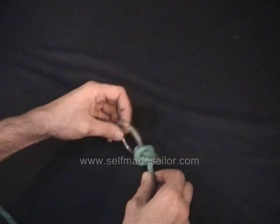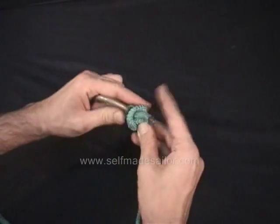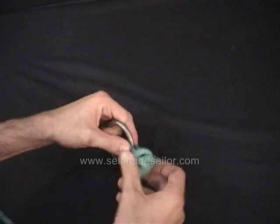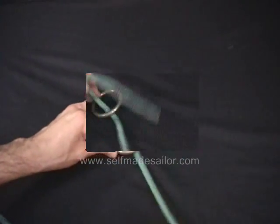The difficulty is it doesn't want to come undone if it's been under a lot of tension. You may have trouble opening it back up. But in this case I didn't pull too hard. But there you go — that is a tack knot.